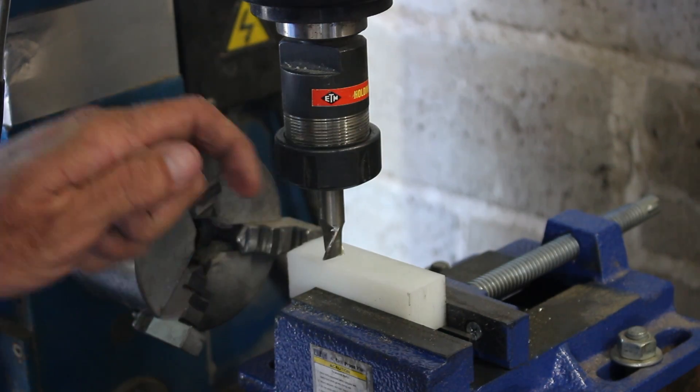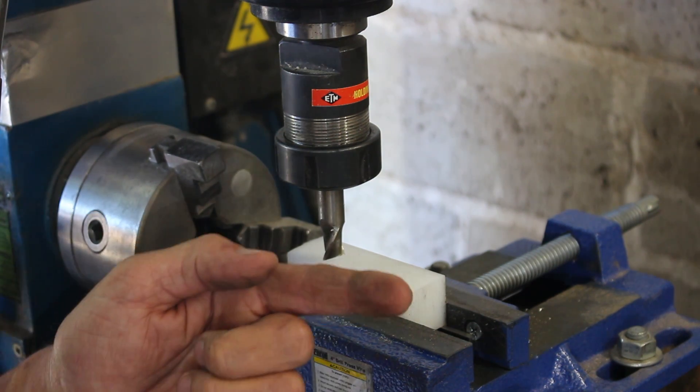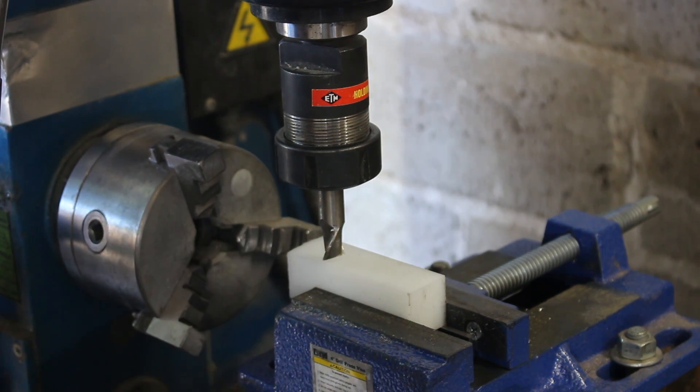Now we'll mill in the window where you see the spirit level, and then we'll also mill in the flat that will actually rest on the tool bit to find the center. I'm going to plunge halfway down into the hole with this two-flute end mill and then rip my way down an inch and a half, which would give me enough to see this entire level.